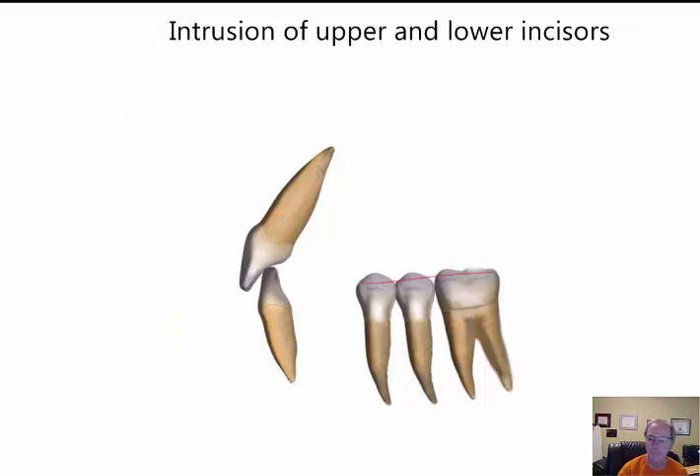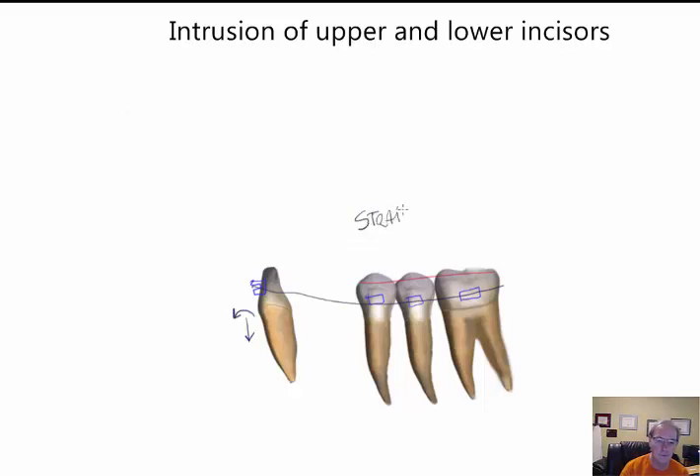We want to intrude this tooth along its long axis and avoid any form of proclination. If we use a bracket and a round wire, this tooth will definitely have some intrusion but will also tend to procline. So with a straight wire system, we would have to build a different approach to control or eliminate this moment as much as possible.